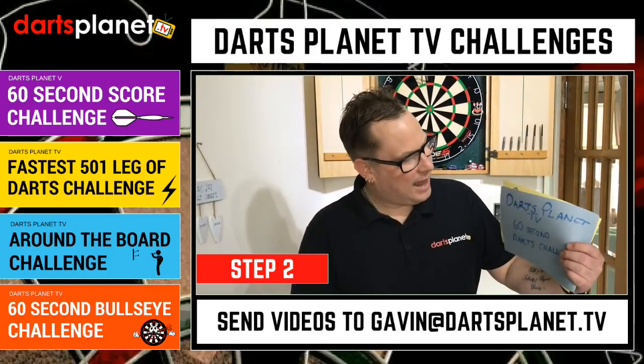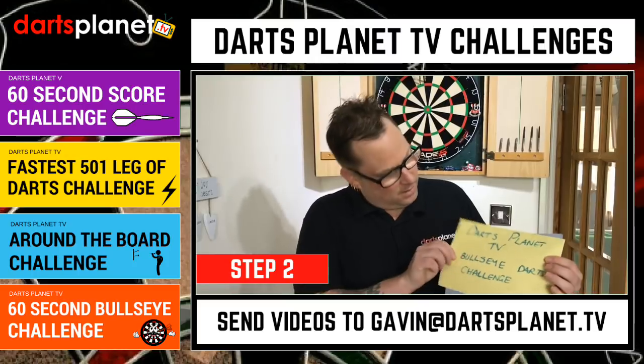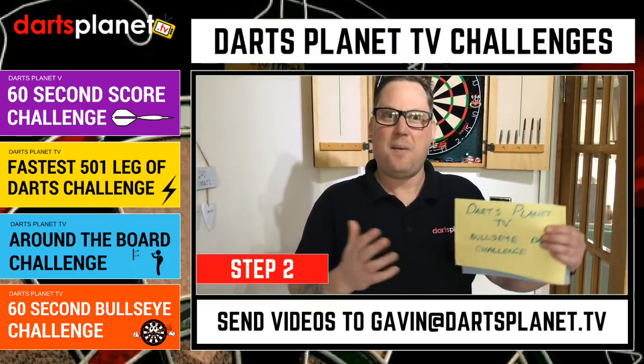Step two: make sure you introduce yourself and just write on a bit of paper what challenge you're doing. For example: 'Hi, I'm Gav and I'm doing the DartsPlanet TV 60 second darts challenge,' or 'I'm Gav and I'm doing the DartsPlanet TV bullseye darts challenge.' Make it fun!